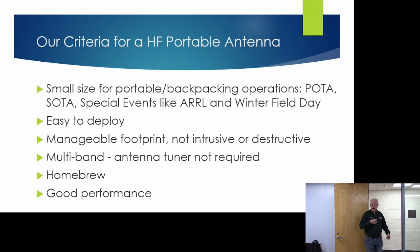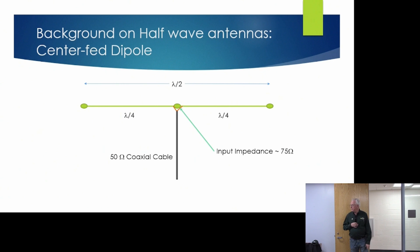We wanted something small and portable that could be used in POTA operations — much easier to deploy, with a manageable footprint that's not intrusive or destructive. Some park rangers want us to leave the place without a scratch, so we need a way to put antennas up without leaving any trace. It's also nice if the antenna operates on more than one band so you don't have to change antennas. We wanted to build one ourselves, and we wanted good performance. We've settled on the NFED Half-Wave antenna, and we've met all of those criteria.